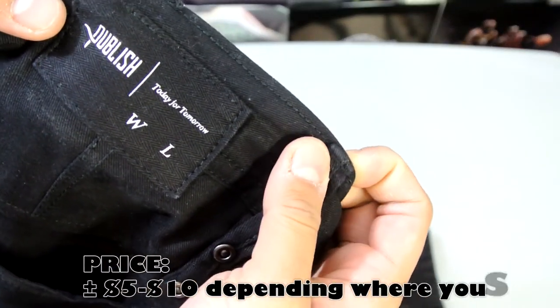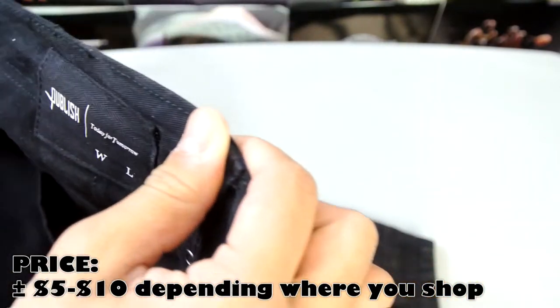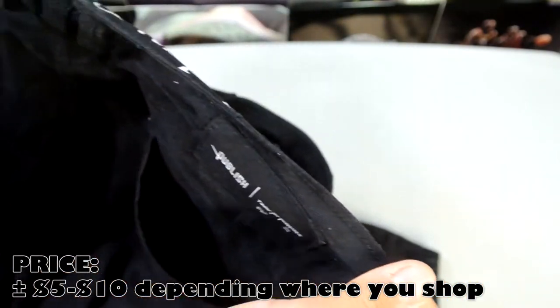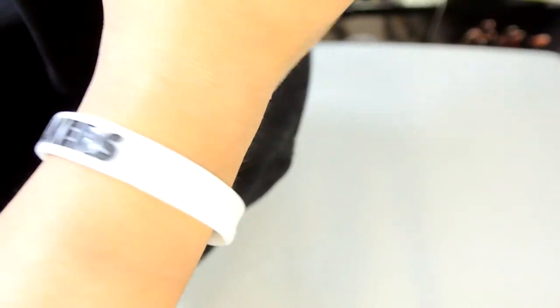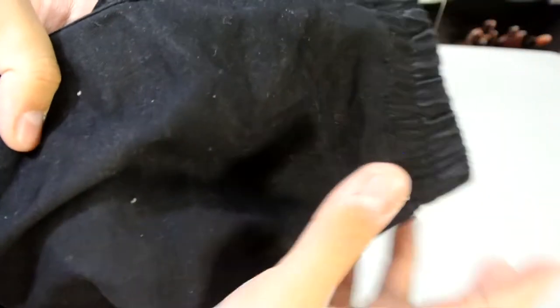These are also a little cheaper. I believe in the States they came up to about 90 bucks a pair, compared to the Xana robes which were about $120–$130. I got my true size and they are a little shorter than the Xana robes — there's less material or cloth bunched up right around your ankle.